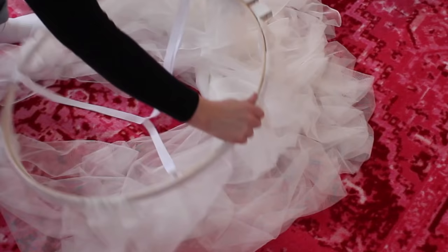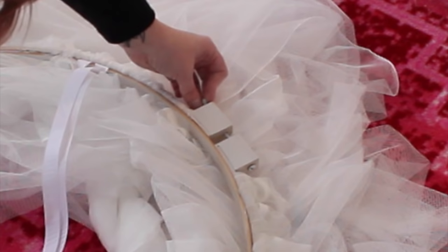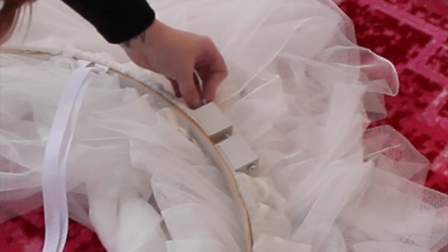Then you take that hoop and put it inside the bigger one, and tighten it up real tight. I took two S-hooks, hung them up on the ceiling, and put my ribbon through the S-hooks. It looks really cute — I can't wait for her to come home and see this, she's gonna love it!